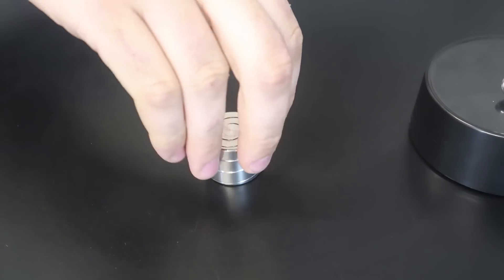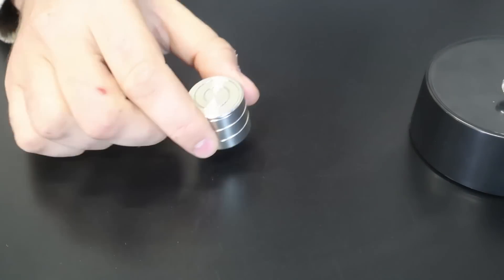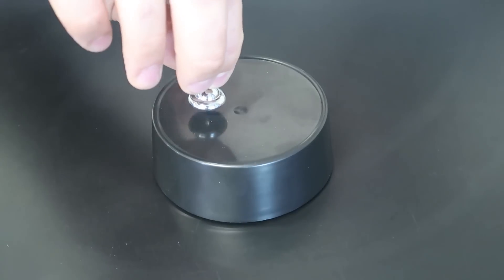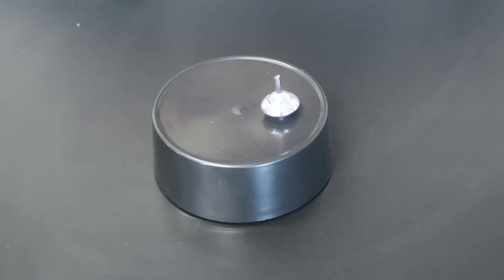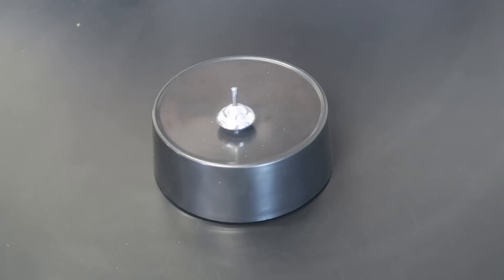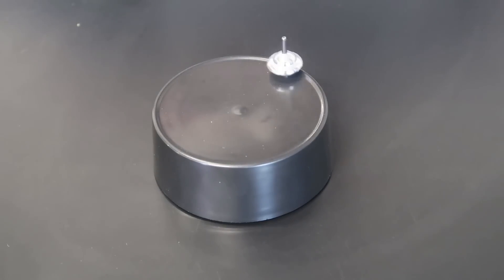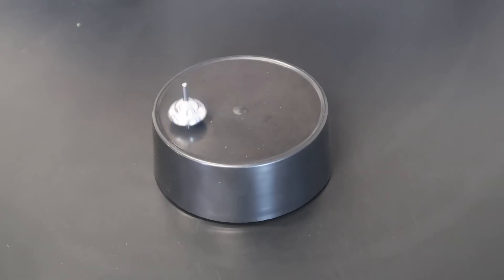Have you ever wished your spin top would not stop, would spin forever? There are so many cool different spin tops, well guess what, I got one right here. Let's spin it and see what happens — I'm gonna spin it very lightly. And look, it's actually starting to speed up. It speeds up so much that it's starting to do circles like a perpetual motion.